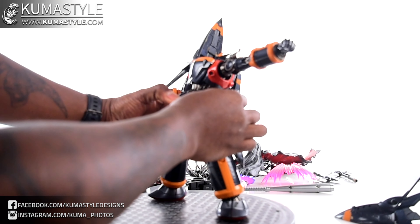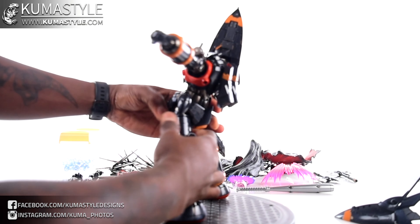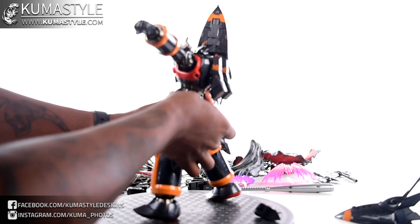Now looking at the legs, these pieces come out from the hip area.